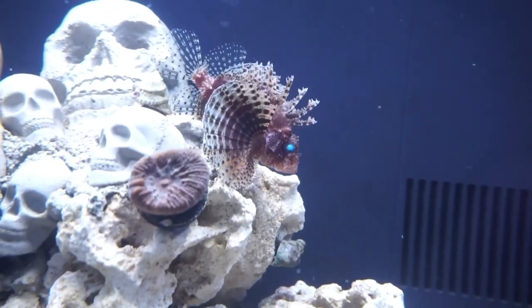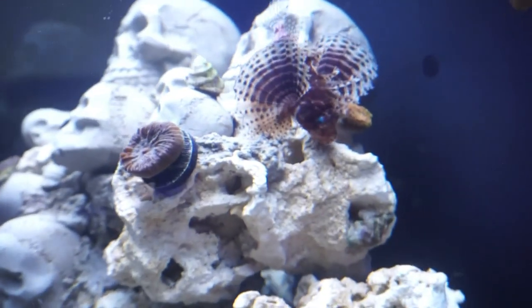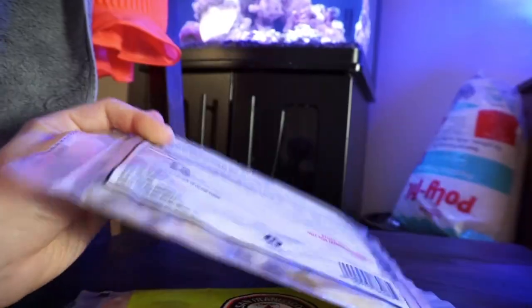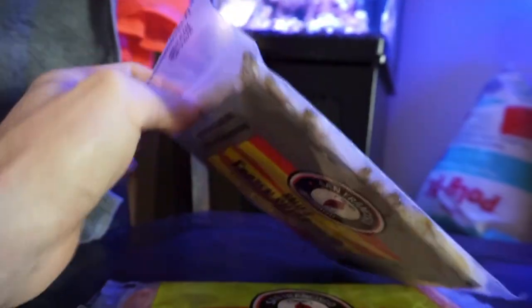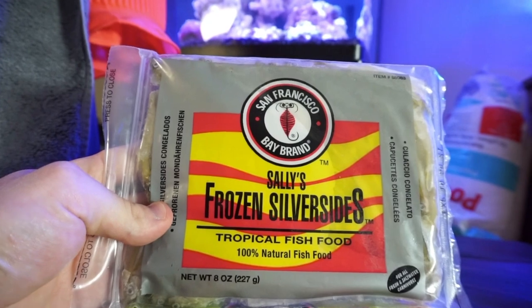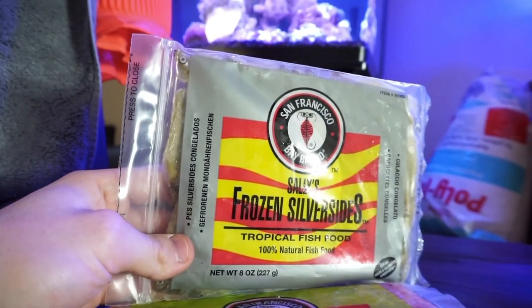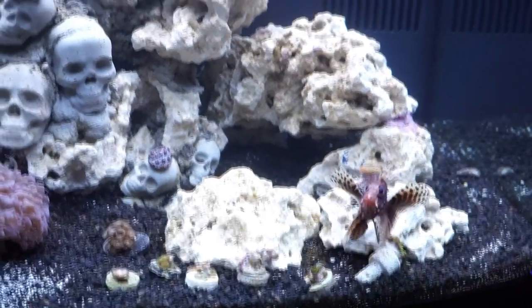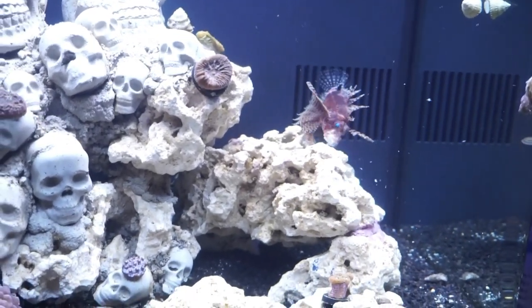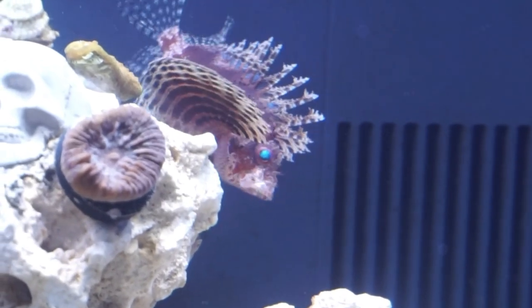That was after three days of not feeding, so it ate well. I decided to try again two days later since I do a Monday, Wednesday, Friday feeding schedule. The silversides are quite large — whole fish with heads and everything — so I cut them into quarters. I thawed it out, put it in the water, jiggled it around a bit, and sure enough the lionfish got excited and gobbled it up. That told me my lionfish was officially off live food.